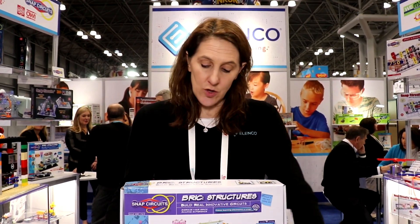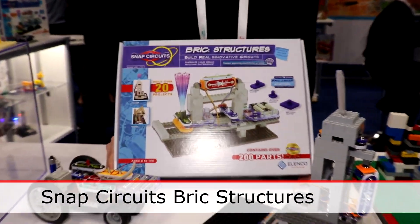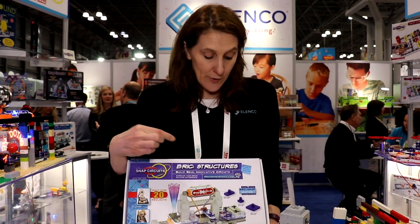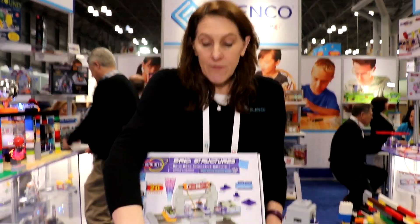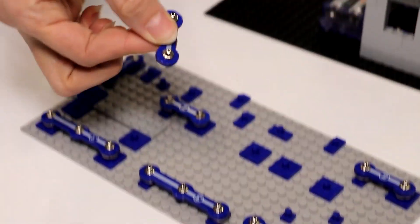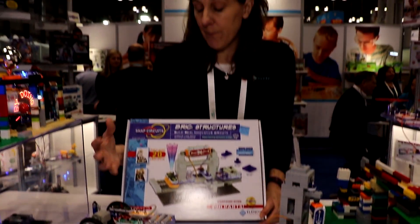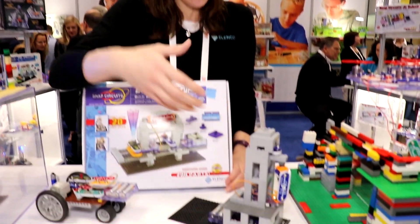We've got this new Snap Circuits Brick Structures. This is really the culmination of what kids have been asking for for a very long time. Snap Circuits Brick Structures takes ordinary bricks and you can mount your Snap Circuits onto them. We have these Brick to Snap Adapters that enable you to take your Snap Circuits and put them onto the bricks so that you can basically light up any brick build that you have from a structure like this.